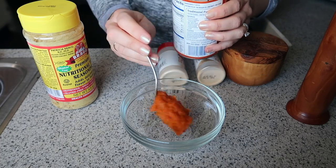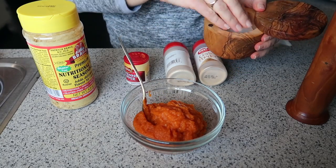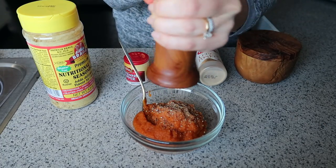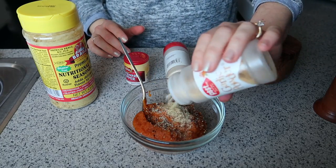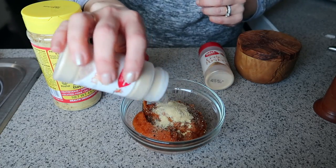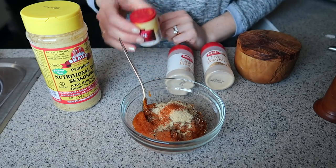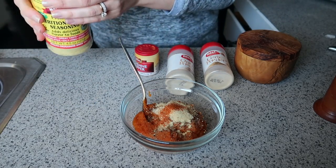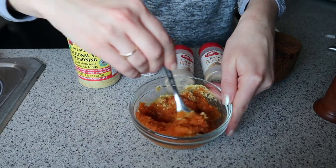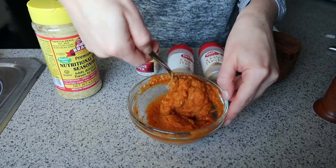Start by making the pumpkin cheesy sauce. Add some plain canned pumpkin — about a half cup, but I'll have all the exact measurements down below. Some salt and pepper, a generous amount — about a teaspoon of garlic powder and about three-fourths of a teaspoon of onion powder. These spices all together give it that really cheesy savory flavor. I added a pinch of cayenne for some spiciness but you could leave that out. And of course some nutritional yeast to bring the cheesy flavor. Mix all of that up so it's combined and set it aside.